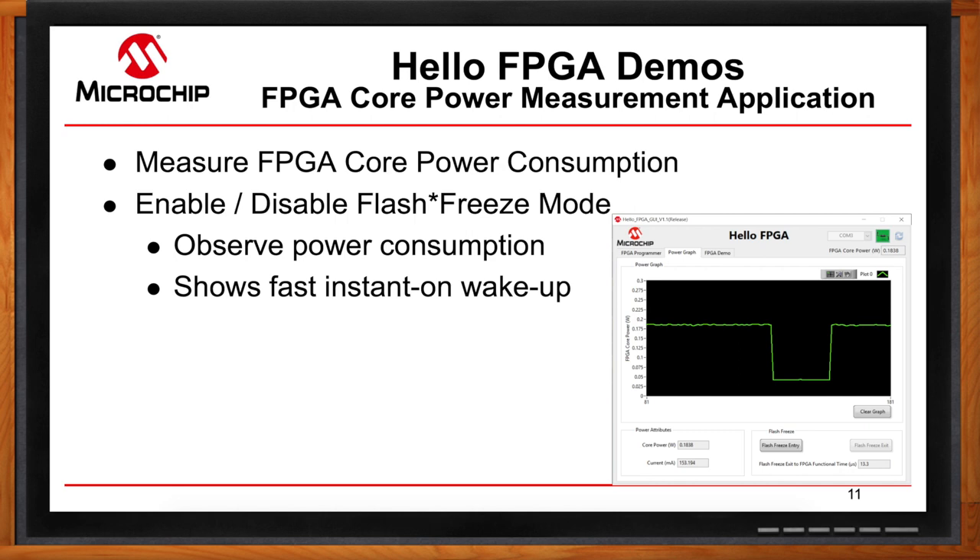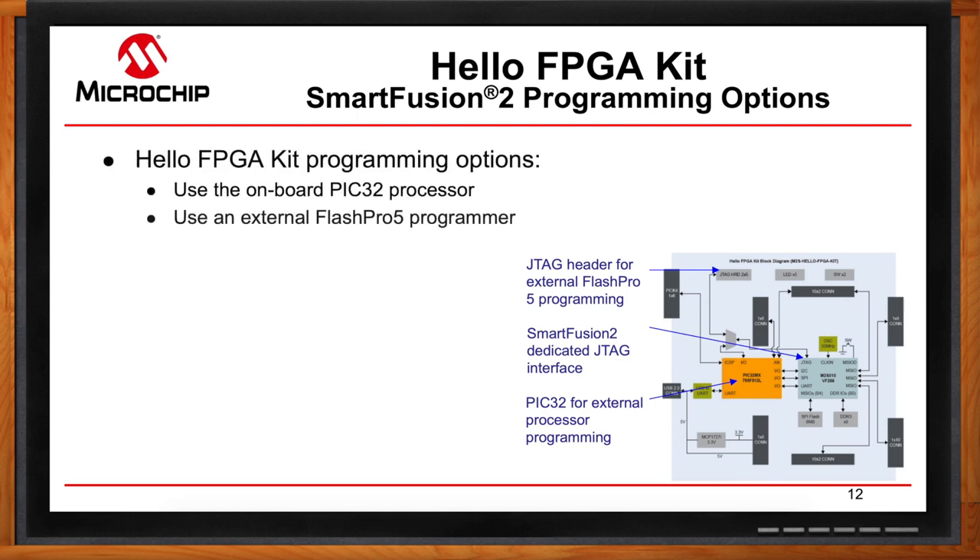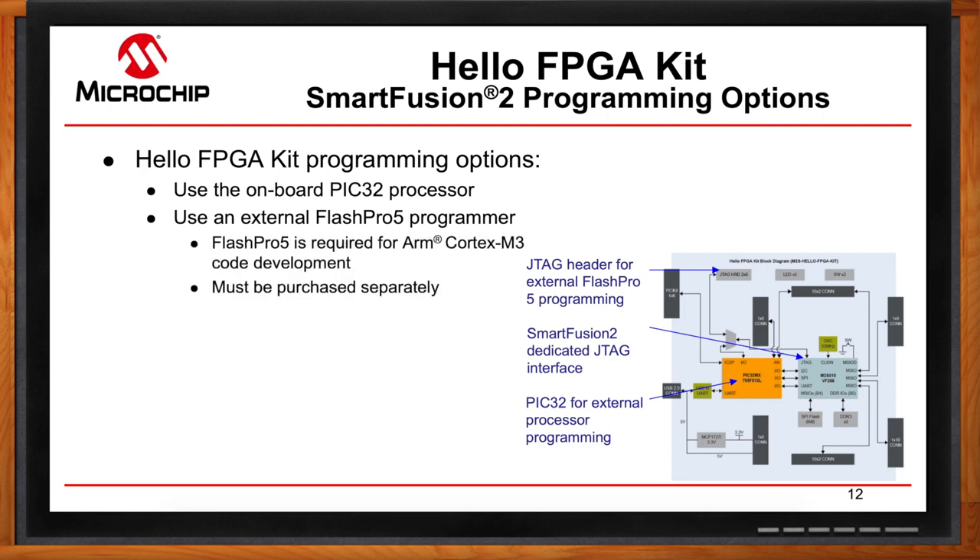How do I get my bitstream into the FPGA? As people get more comfortable with our tools, we expect them to want to expand and develop, and that means programming. You have two options when programming SmartFusion 2: you can use external JTAG with a FlashPro 5 or 4, or you can program from the PIC32. With the PIC32 method you import your file into the GUI and run the programming features from there to directly program the SmartFusion 2 FPGA. These are the different ways you can program and expand on your Hello FPGA kit.